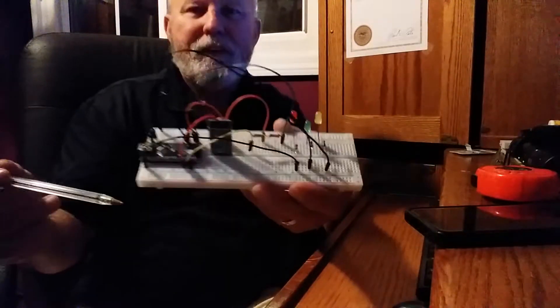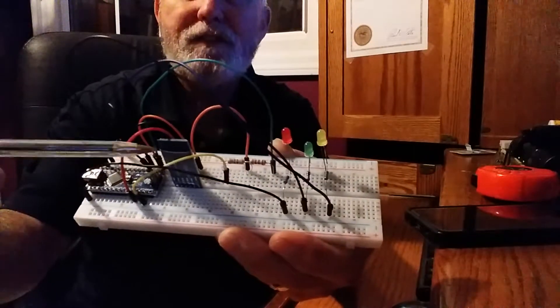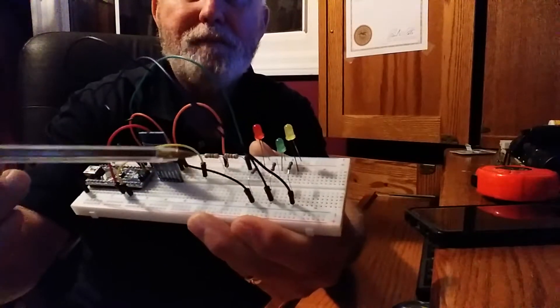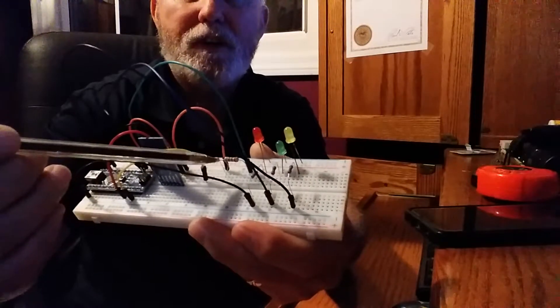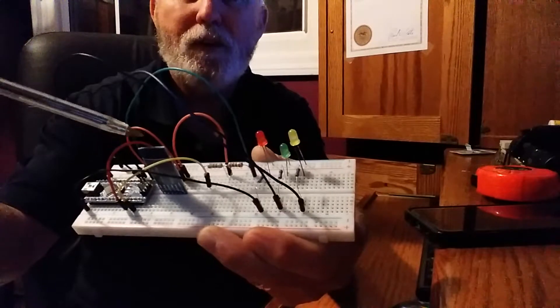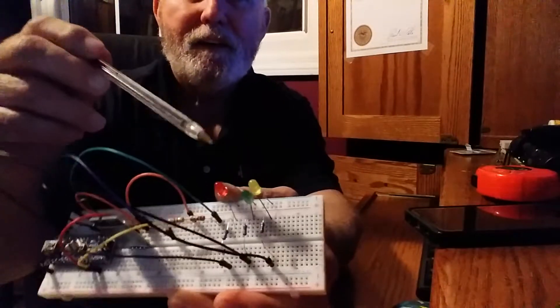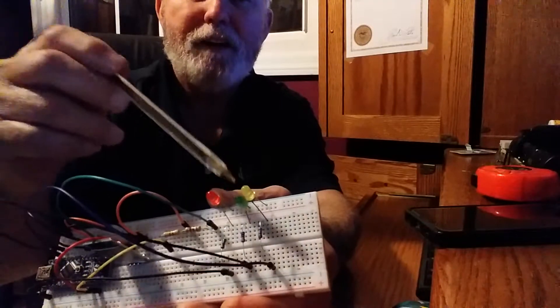So again, I've got the Arduino Nano and the HC-05 module. I'm using two resistors here to split the voltage for this, because I can't use 5 volts — it needs to be 3.3. And I have three LEDs here: red, green, and yellow.